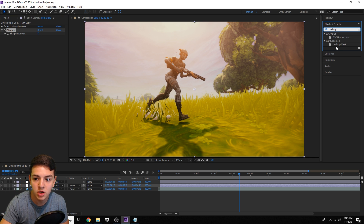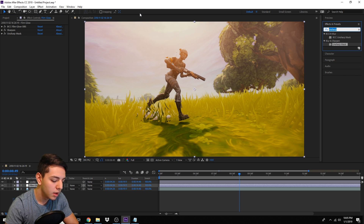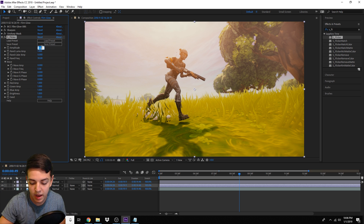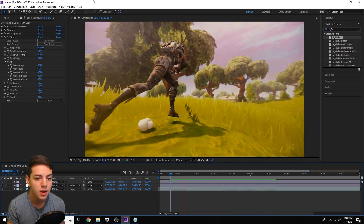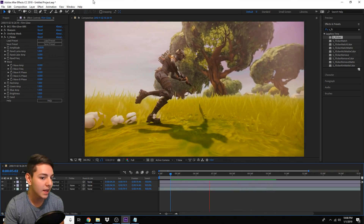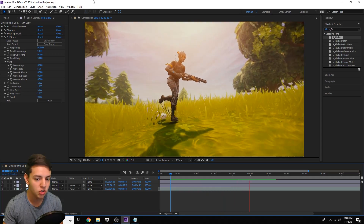The color correction is complete at this point. One completely optional final step is using the Sapphire plugin S_Flicker — this creates a subtle flickering with white tones. Set the amplitude to 0.05. You can see a little bit of flickering in the screen; that's what S_Flicker does. It's completely optional, but I like to add a little bit. This is how your color correction should look. If you want to change the feel, keep Film Print and just change up the temperatures, cools, and colors.